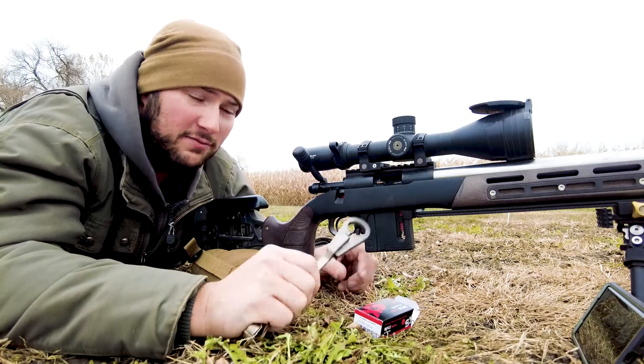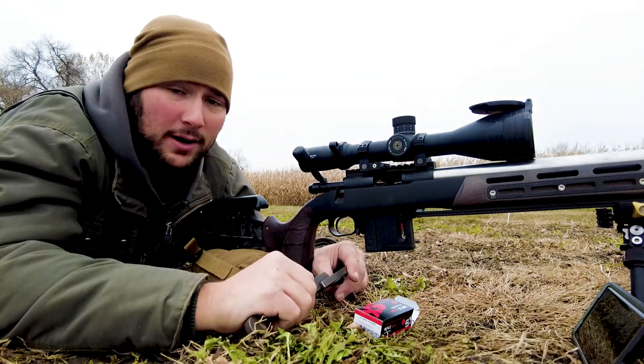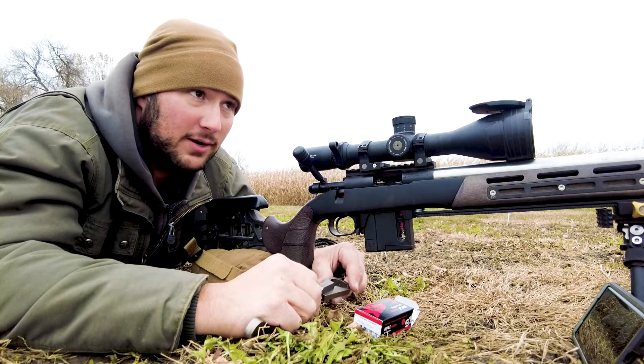Hey guys, I've got my trusty Voodoo here and I've got a KYL target down at 50 yards right now.